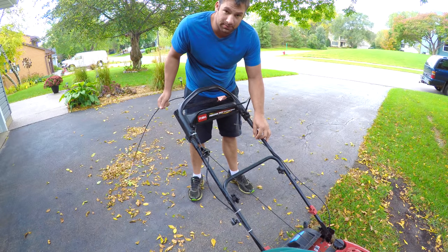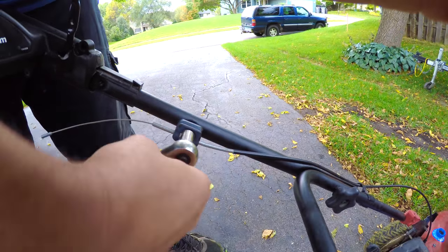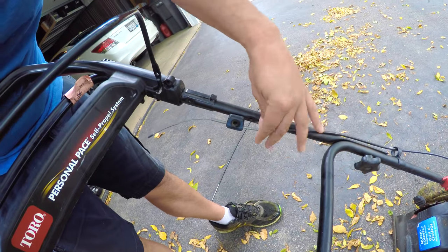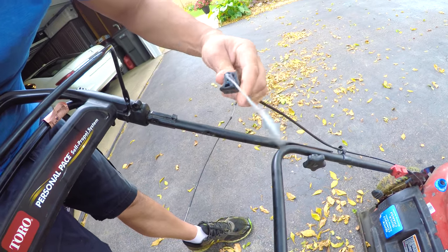You can use a 7/16th to remove this nut. This holds the cable in place and it's also where you adjust it. So I'm going to slide that out somehow.